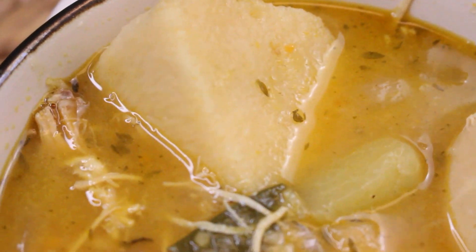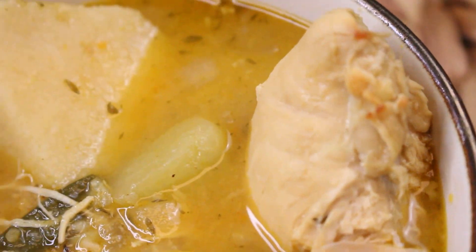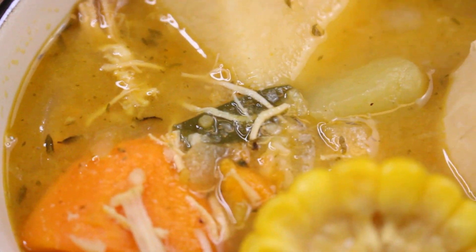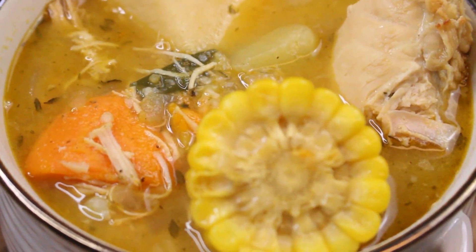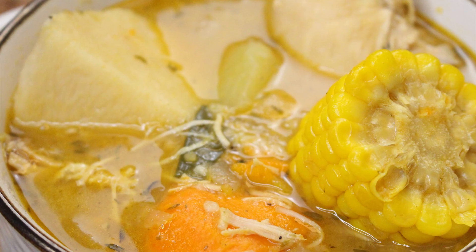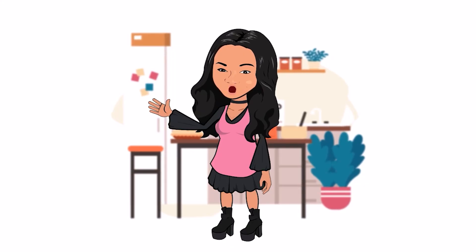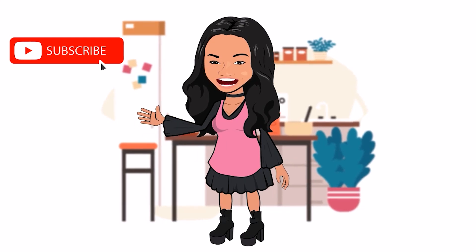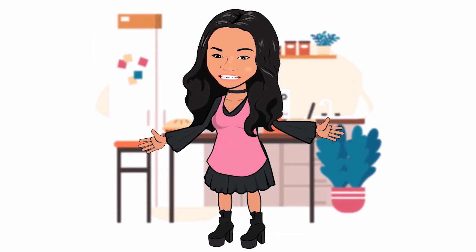You guys, I want to thank you for watching my video. Leave your comments below — I love to read and respond — and as always enjoy, enjoy, enjoy. Don't forget to click thumbs up and subscribe so that you can get all of my new videos. Thanks for watching. Goodbye.